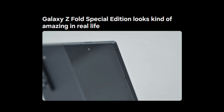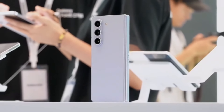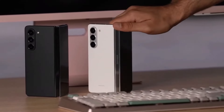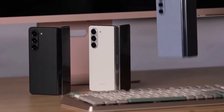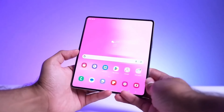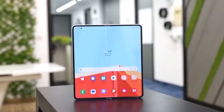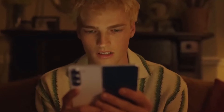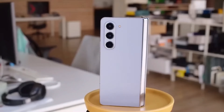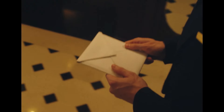When it comes to dimensions, the Special Edition is wider than the Fold 6, both when folded and unfolded. This difference gives it a broader display, making it more user-friendly for those who are used to regular smartphones. The unfolded dimensions of the Special Edition are 157.9 x 142.6 x 4.9mm, while the Fold 6 measures 153.5 x 132.6 x 5.6mm.